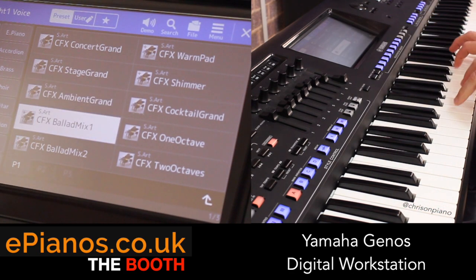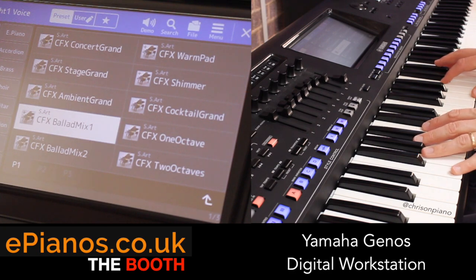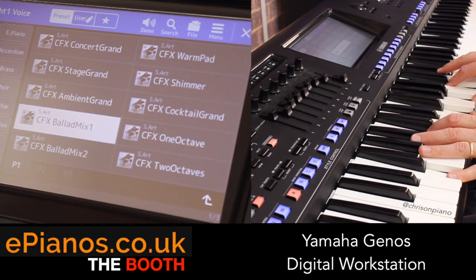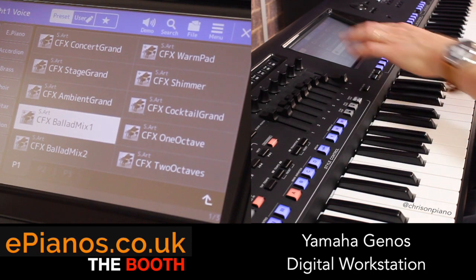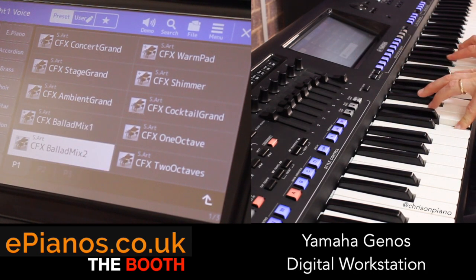It just inspires you to play all sorts of new things. The CFX with the DX combined as well - great for 80s style. Very evocative of the era, with a slight variation.